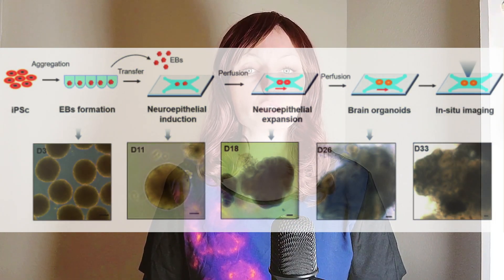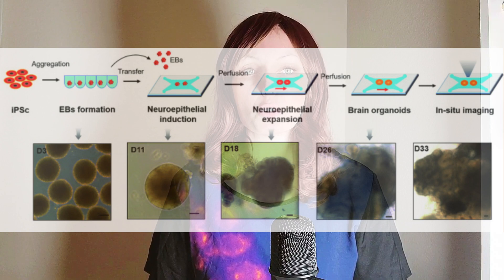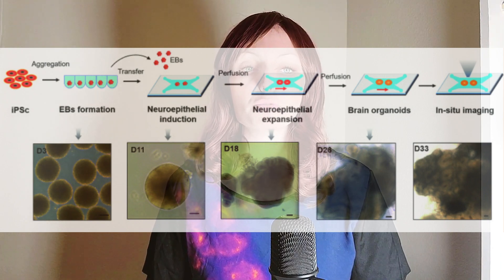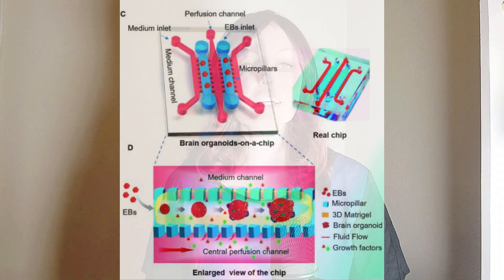The researchers didn't just want to look at embryoid bodies on a chip — they wanted to study brain organoids on a chip, so they needed to continue the differentiation process beyond embryoid bodies. External signals trigger cells to change and differentiate. By altering the chemical composition of the media the cells are growing in and embedding them in matrigel, which is a different physical environment, the researchers could guide the differentiation of the embryoid bodies into brain organoids. On their way to become brain organoids, the embryoid bodies must first differentiate into neuroectoderm — the cells produced in the early stages of nervous system development. The researchers put the mixture of neuroectoderm tissues and matrigel into two channels of their device.